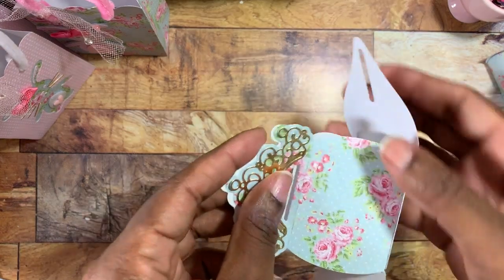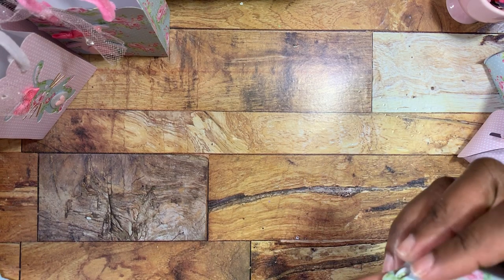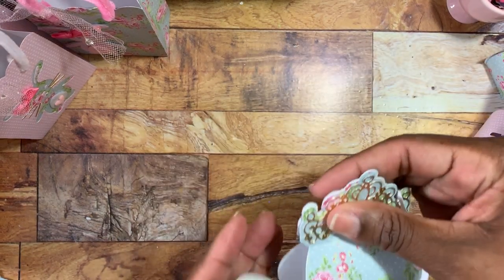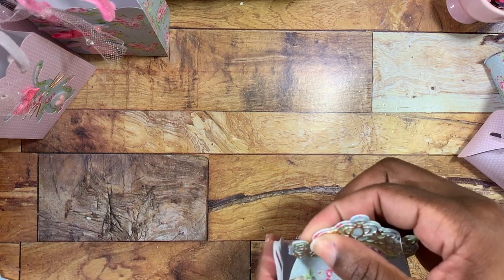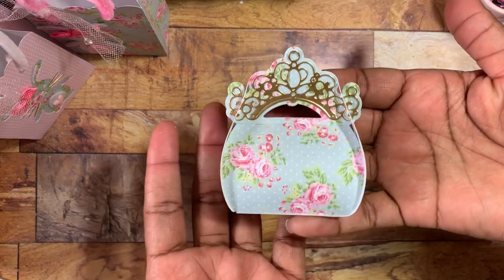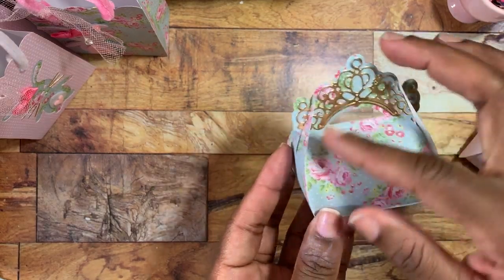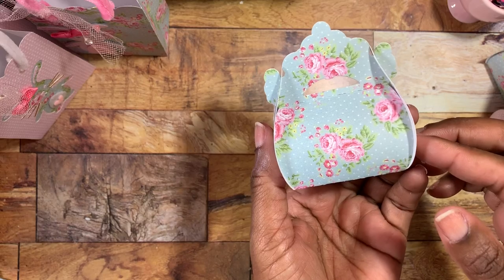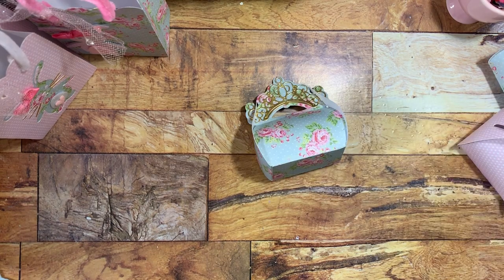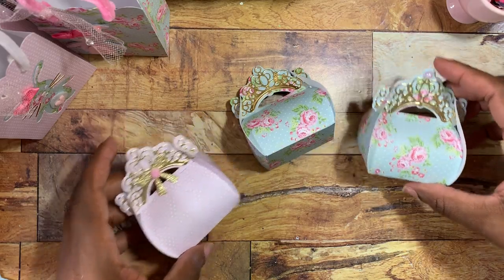You want to make sure that both slit pieces are inside — just push it with your hand at the bottom to get it to go over because it makes a rounded piece after you put it in. Do the same on the other side, just push it down and feed it through the little slit, and then you're done. You can add a little pearl, a bow, or hang a little tag off it — it's just such a pretty little box.